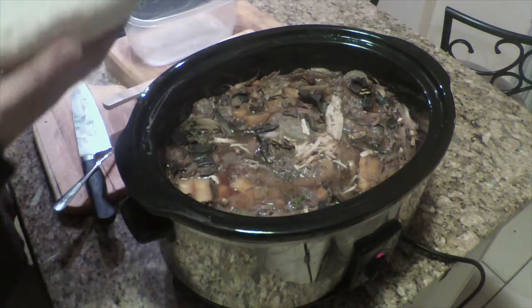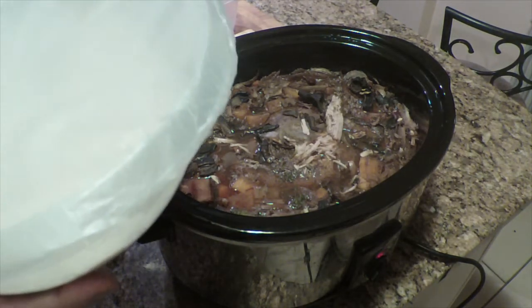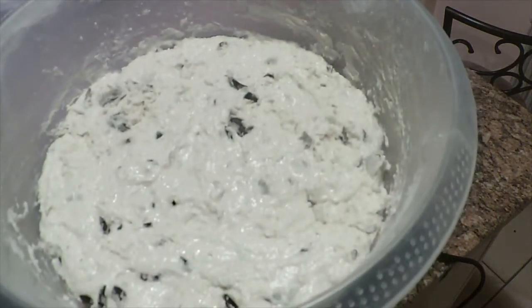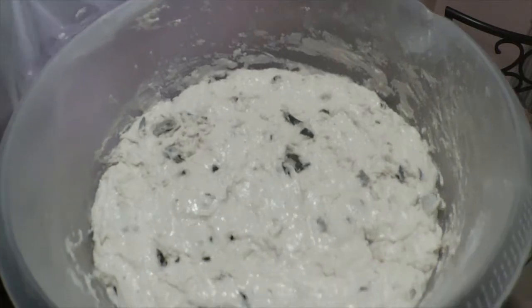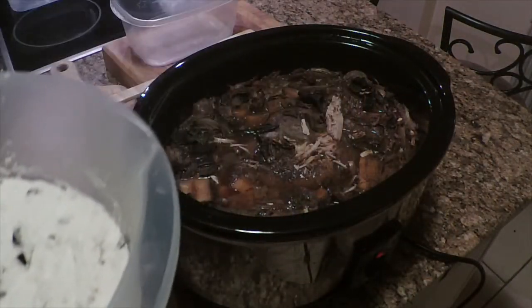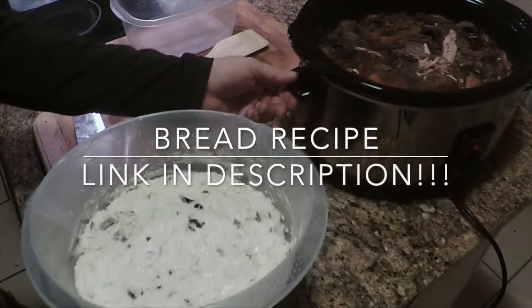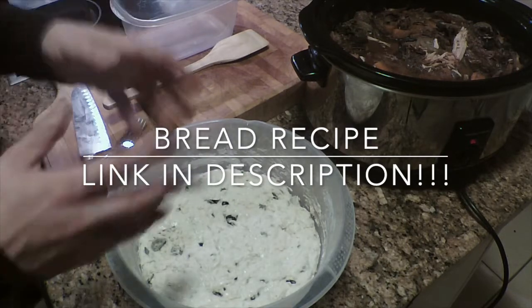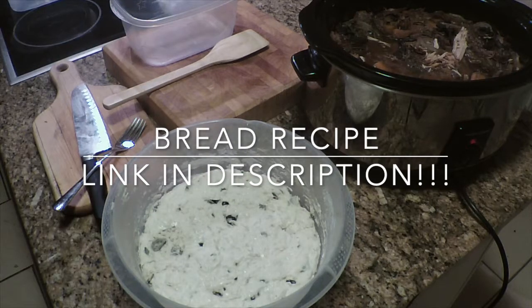Back to the bread — it's been over eight hours and the dough has risen quite a bit. All we're going to do is coat it with flour, make it into a ball, and put it into a dutch oven with some parchment paper underneath. Cook it for half an hour covered, then 15 minutes uncovered at 450 degrees.